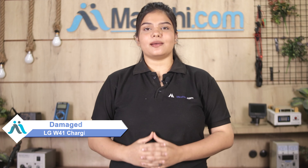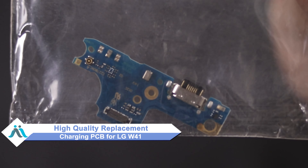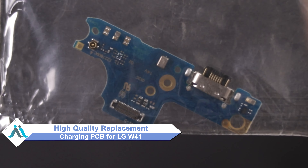Hi friends, this is Lucky from Maxp.com. Friends, if the charging PCB is damaged on your LG W41, don't worry — you can buy a high quality replacement charging PCB for your LG W41 at a very affordable price from Maxp.com.